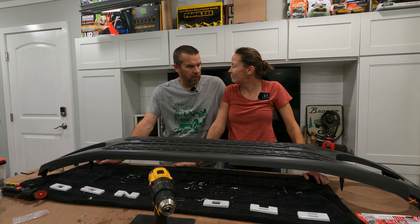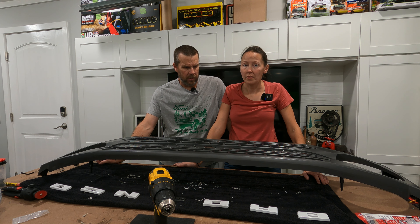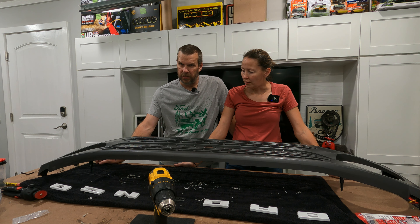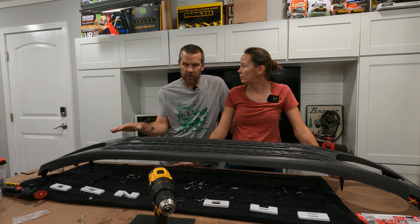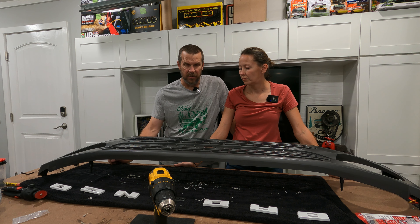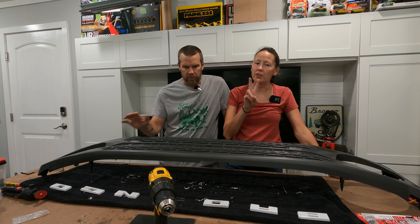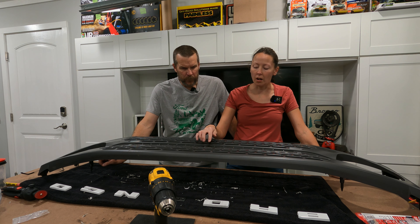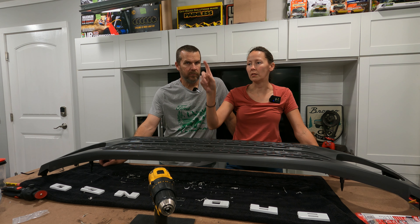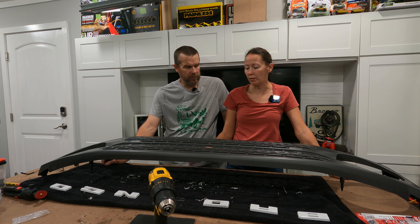So it wasn't that bad to take apart — it was a lot more than I thought compared to the other one. This isn't the same grill as the others I've worked on. It kind of gives you an idea of how to take the grill off if you want to paint it or whatever. Our other two Broncos don't have the little camera and washer thing on here, so I know that won't happen with the Black Diamond if we ever have to do anything with the grill.